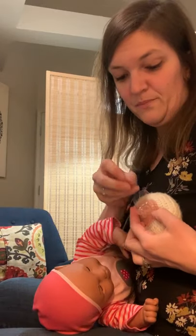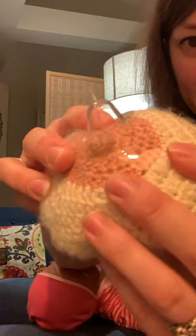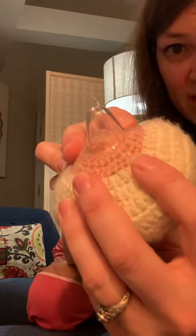Now what some moms will do is they'll actually put the shield on, tape the tube to the outside of the nipple shield, and then latch the baby. So you're getting the tip of that tube just about to the tip of the nipple shield, and then you're latching baby.